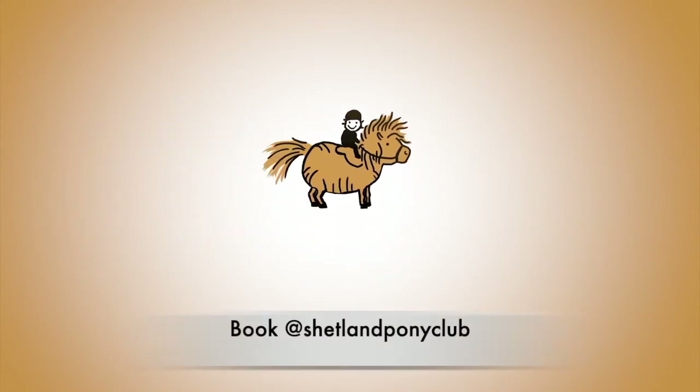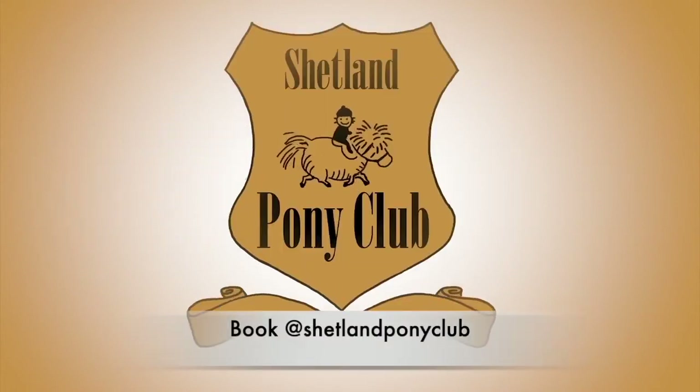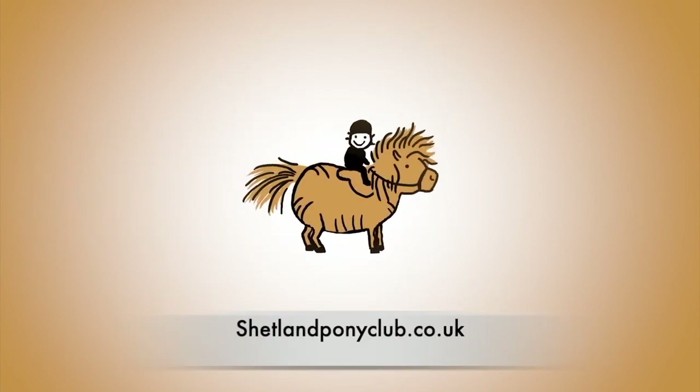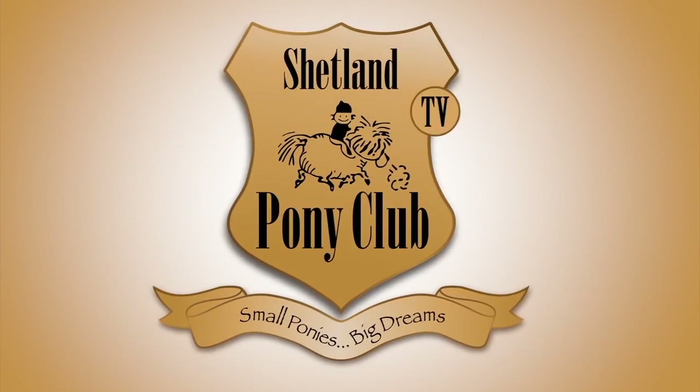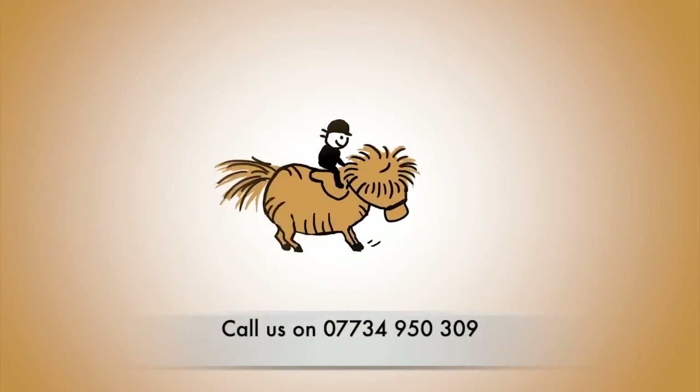You need to be five years old to join us for summer camp. You can book online at shetlandponyclub.co.uk or you can telephone us in the office and we will book it for you.